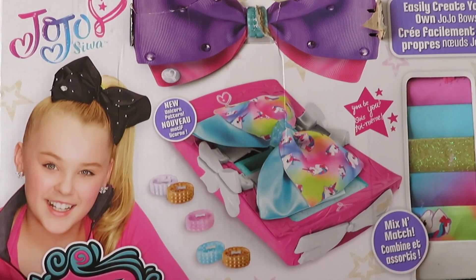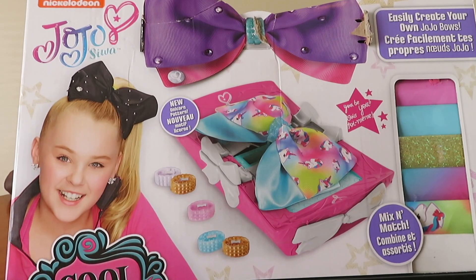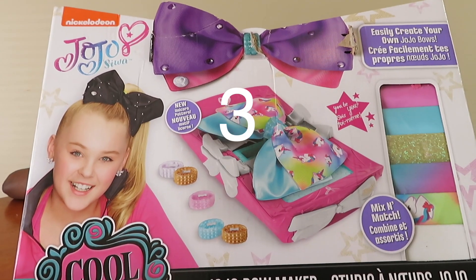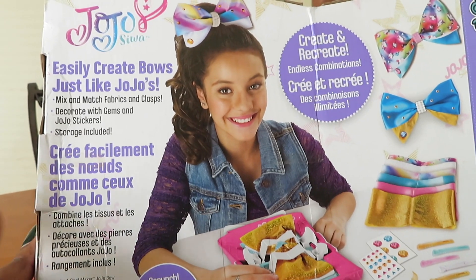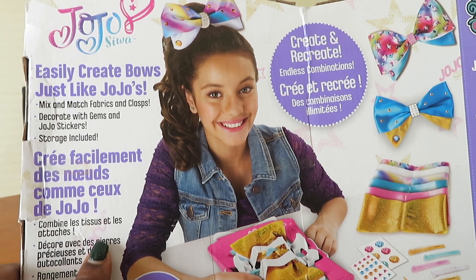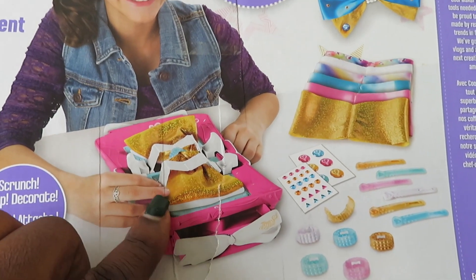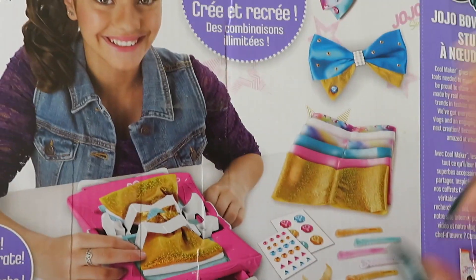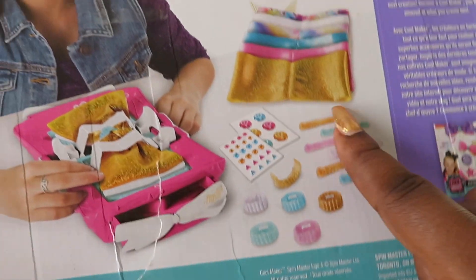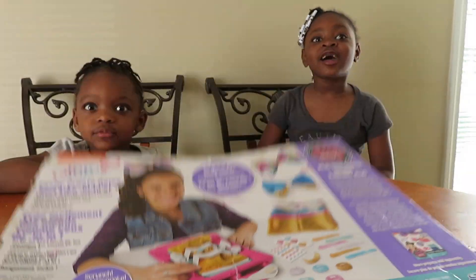So today, guys, the girls have the JoJo Seawee Cool Maker — it's the JoJo Bow Maker. It is able to make about four bows maybe. This is the back. It says easily create bows just like JoJo, mix and match fabric claps, decorate with gems and JoJo stickers, storage included. So this is what should be in there: the little bow maker slash storage, some stickers, some gems, some clamps, and the middle clamps that go on the hair. So we're going to just open this up and get started!